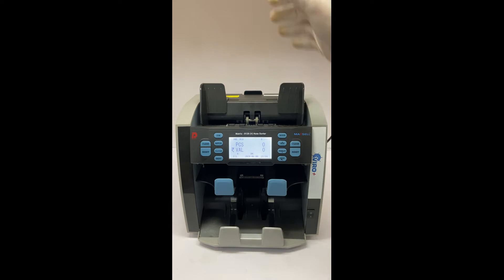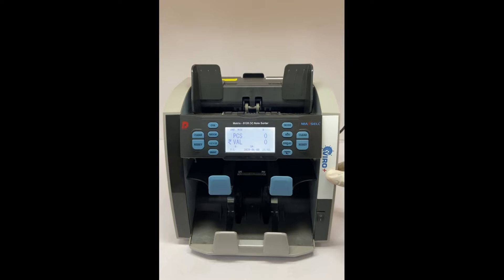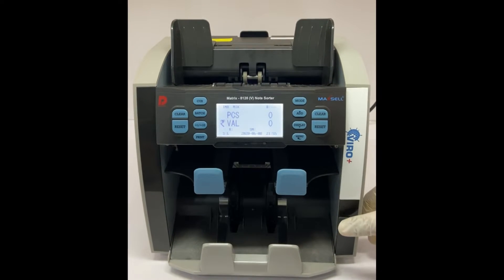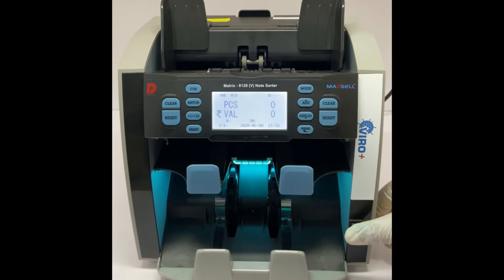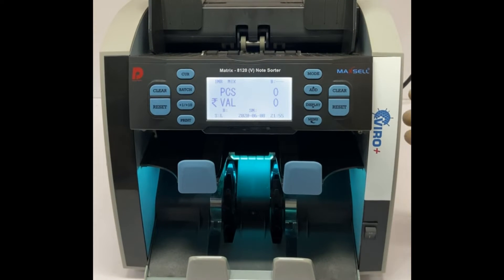Hi everyone. Let me introduce our new feature, Wireplus, in our Maxill Matrix 8.120 note sorting machine. The Wireplus has a special and unique feature which can kill viruses and other contamination on the banknotes while counting. Wireplus uses a special UVC technology from Philips Poland.